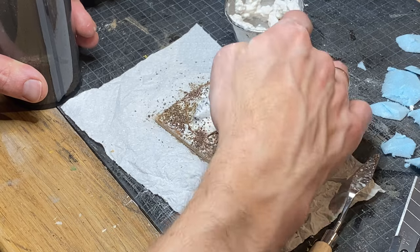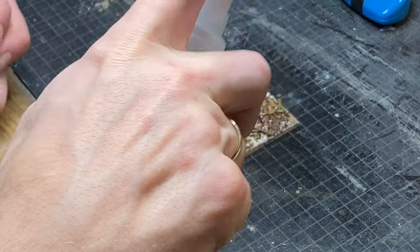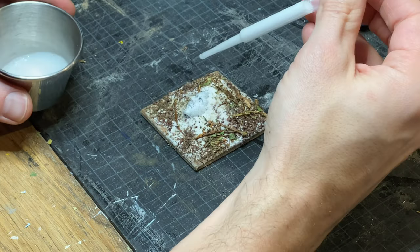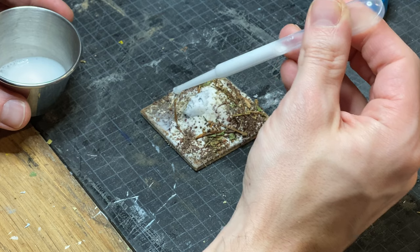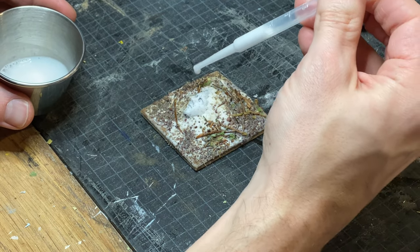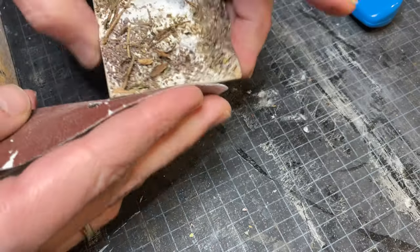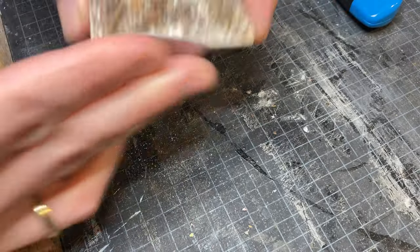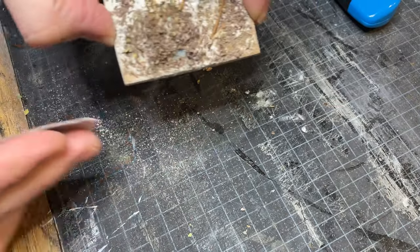I also used some of the homemade flocking I made in the Zelda-inspired D&D treehouse video. I sealed it in with isopropyl alcohol and watered-down PVA glue. Once dry, I sanded the edges.